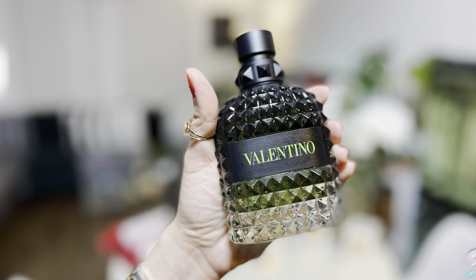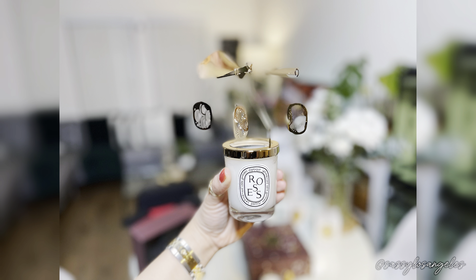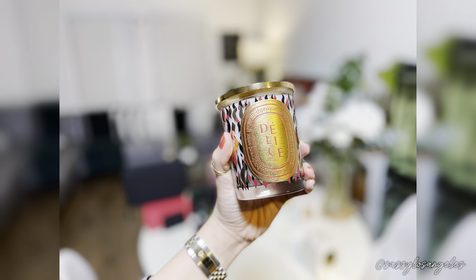Hello beautiful people! It's good to have you guys back here at my channel, Sasa Los Angeles. For today's luxury unboxing, we have a Diptyque haul and a Valentino haul. For those who haven't had a chance to subscribe to my channel, I would appreciate it if you could give some love and a teeny tiny support. And if you guys like my content, please do give this video a thumbs up.